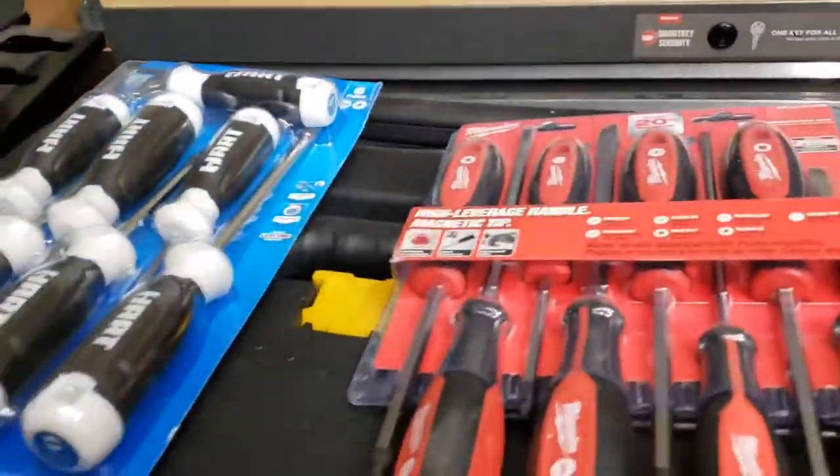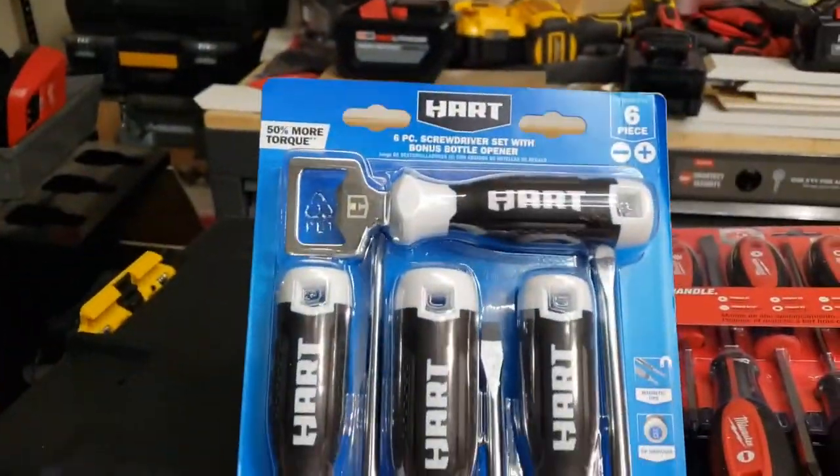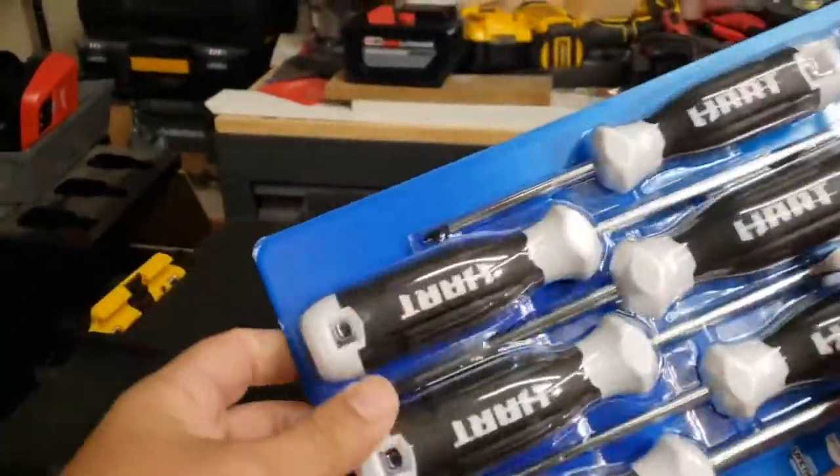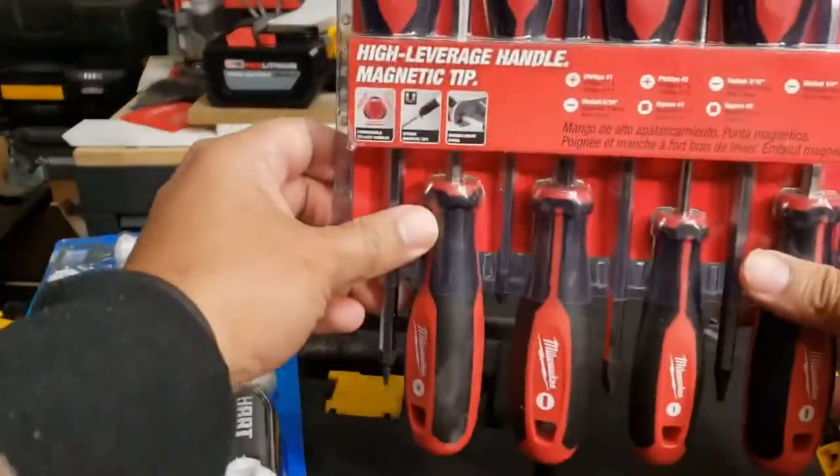Today, I'm setting up my new electrical kit. I'll be giving you guys a comparison between the Hart brand screwdrivers — which, looking at them now, they look pretty clunky — and the Milwaukee branded stuff.